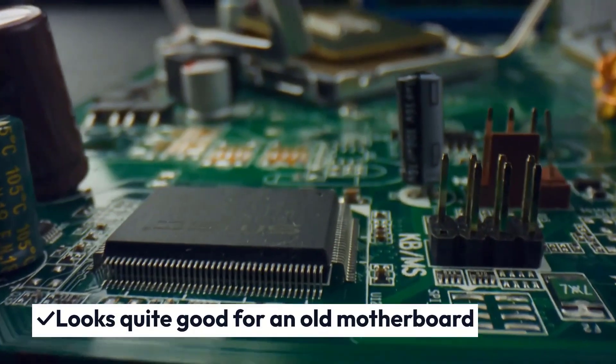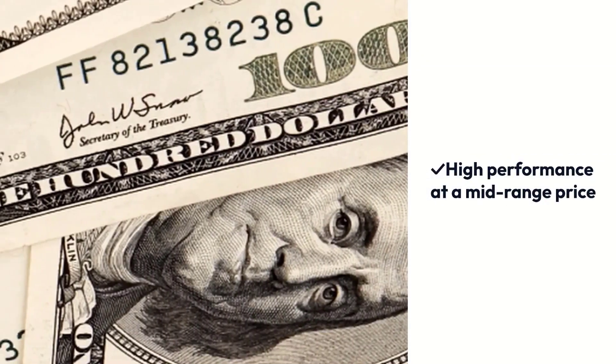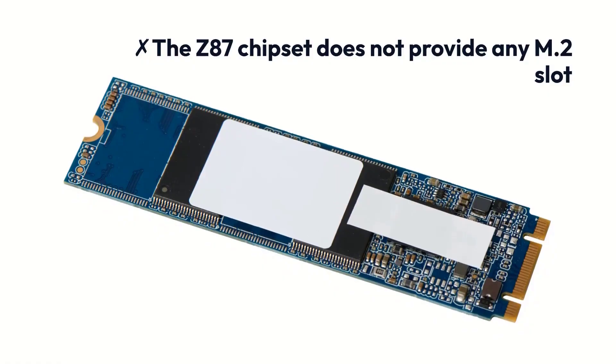Pros: Looks quite good for an old motherboard, provides fantastic VRM, high performance at a mid-range price. Cons: The Z87 chipset does not provide any M.2 slot.